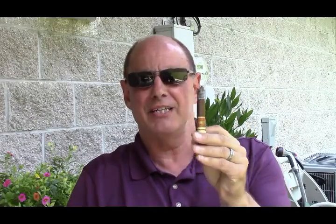Alright, we're back reviewing the Oliva Serie V, and I'm a good ways through it. Again, this is a Lancero — a thin cigar — but it lasts a while; I've been smoking this at least 20 minutes and I've still got a little ways to go. I'm going to give this a nine out of ten. It's a great balance — a strong cigar that has a great balance and not overwhelming spice — that's a bit of a rarity and worth appreciating.